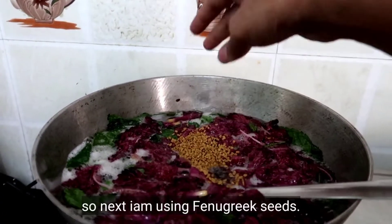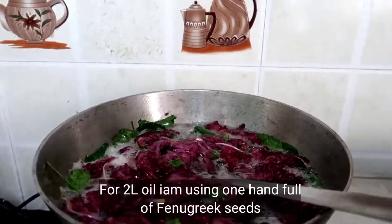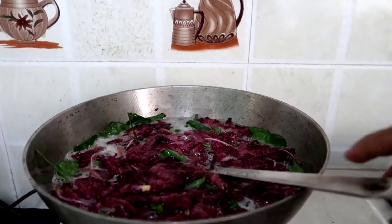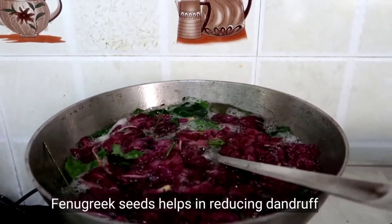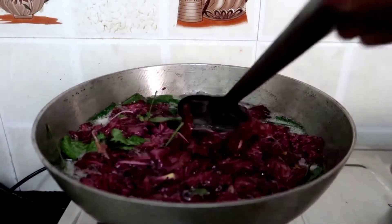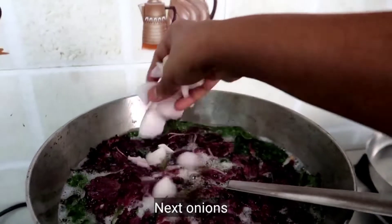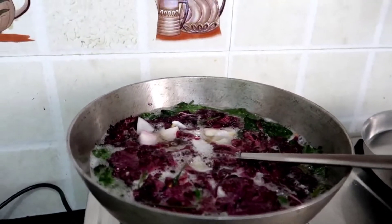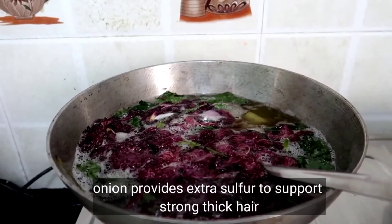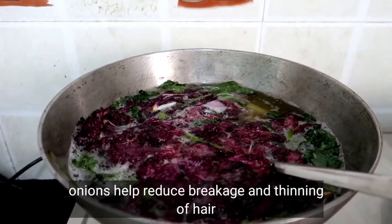Next, I am going to use menthol. I will use 2 liters of oil with menthol. Using menthol is very useful to reduce hair thinning, breakage, and damage from the skin.